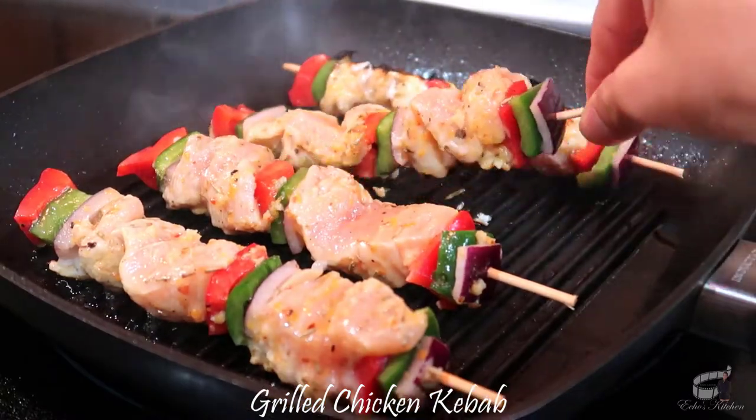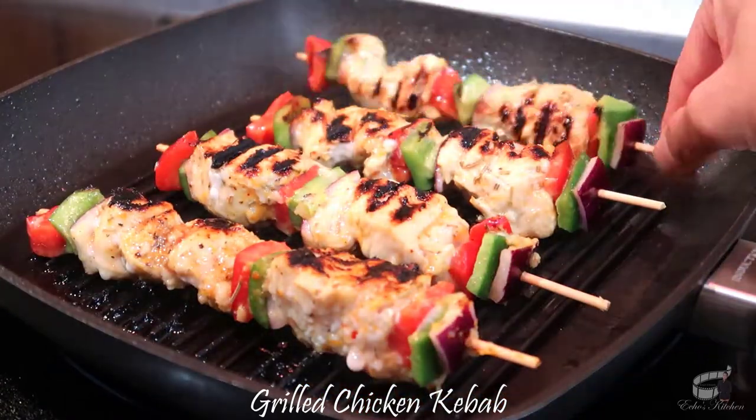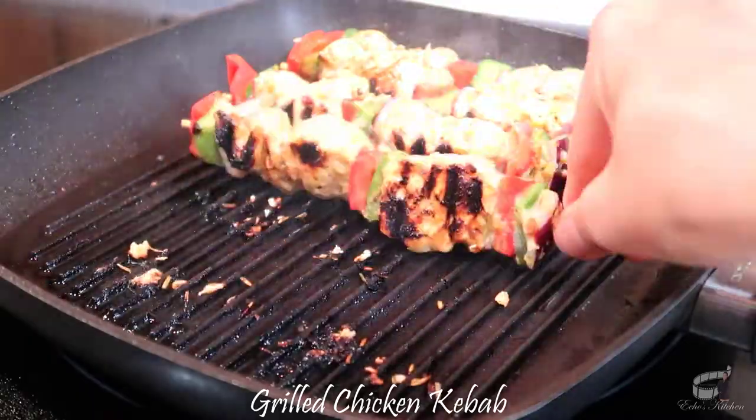Another great thing about this dish is that you can also replace chicken with shrimp. And if you're not a fan of bell peppers, try tomatoes and mushrooms as an alternative.